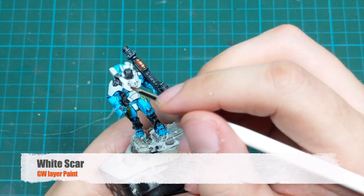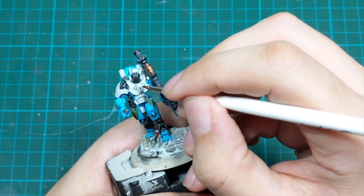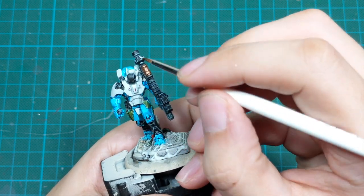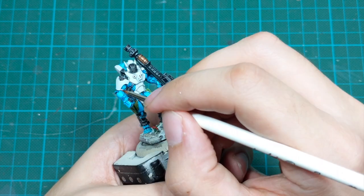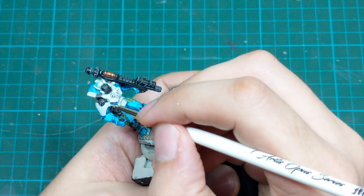After that part is done, I will just use White Scar and edge highlight all the sharp edges of the white panels. It's hard to see on camera but in real life there is quite a significant difference, so you will be able to see those highlights really nicely.